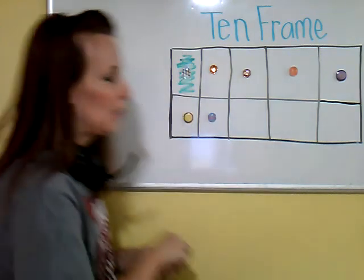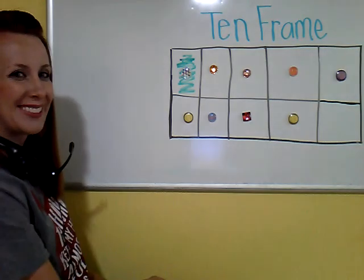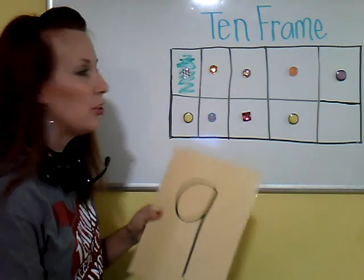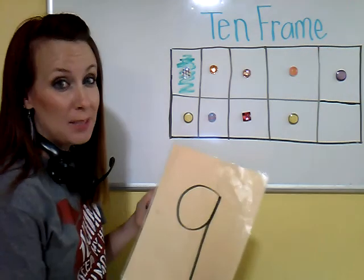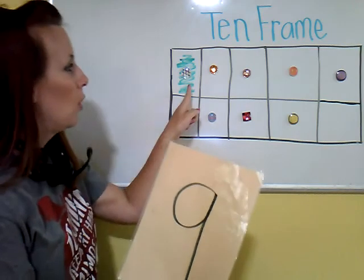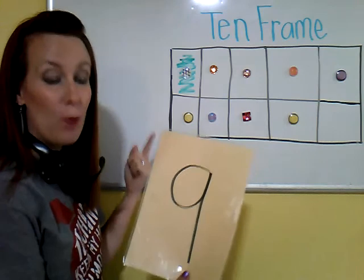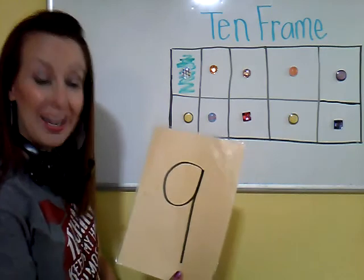How about this one? That is the number 9. You might say, Ms. Brianna, your 10 frame is almost all the way filled up — and you would be correct. 9 is a big number, it's really close to 10. In fact, 10 would be the next number: 1, 2, 3, 4, 5, 6, 7, 8, 9, 10. My 10 frame is almost full because I'm almost to 10, and 10 is the biggest number that my 10 frame can hold.